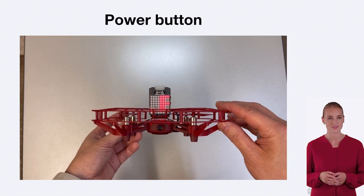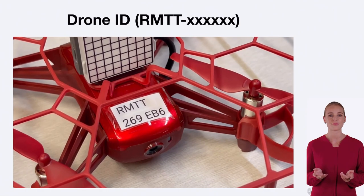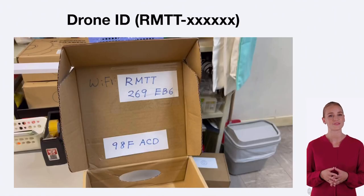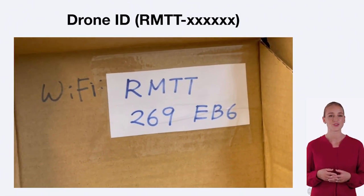Every TAO EDU drone has a unique drone ID, which is displayed on the body of the drone. The drone ID, such as RMT-TXXXXXXX, helps identify and differentiate each drone, especially in multi-drone environments.